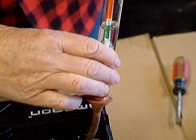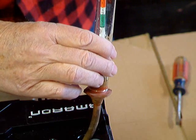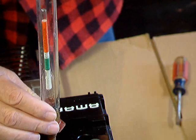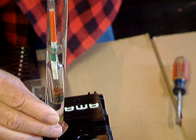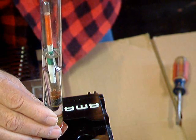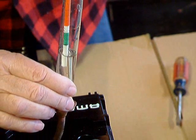Now we put it all back in the cell. The proper procedure is to read each cell the same way. You'll notice that this cell is a little stronger — there's more of the green showing. We put that one back; it still needs a charge.